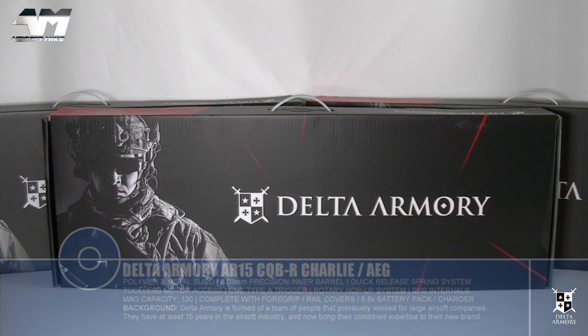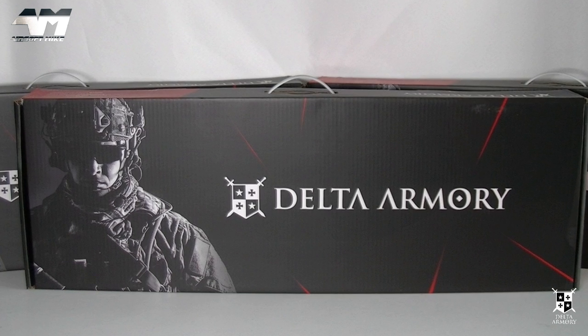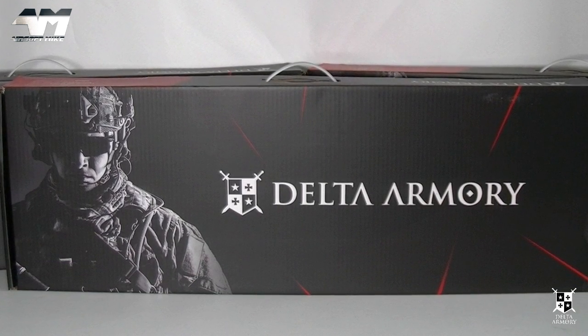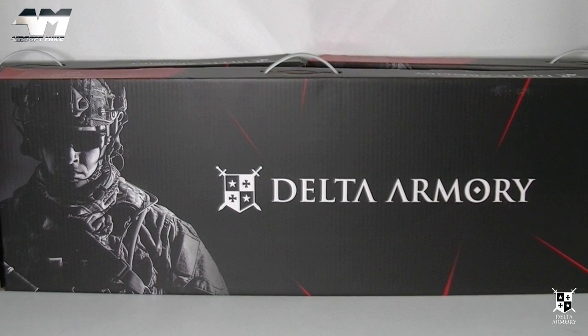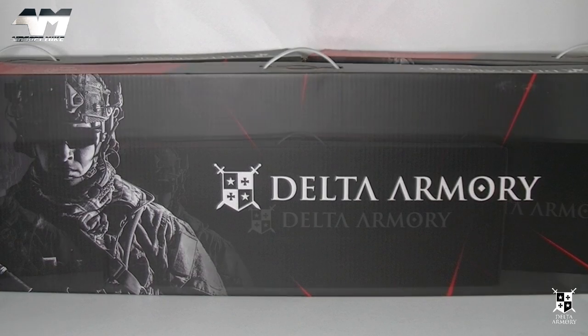So why Delta Armoury — when I have in the past turned down other well-established companies that also produce AR/M4-type platforms? Well, the people behind this new company used to work for companies such as — get this — Palco USA, Umarex, and ASG. Now you can understand why that caught my attention.